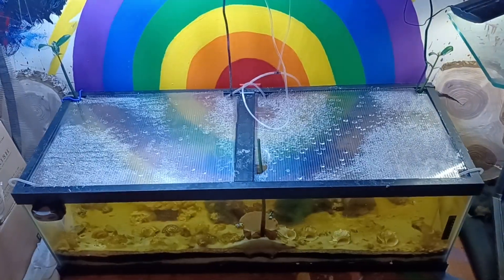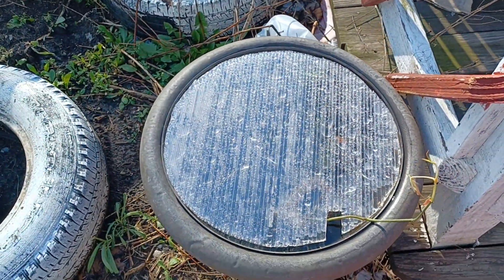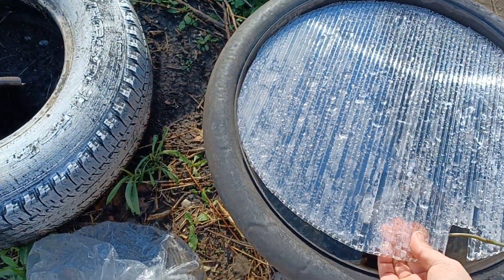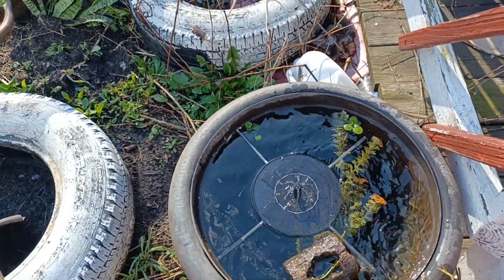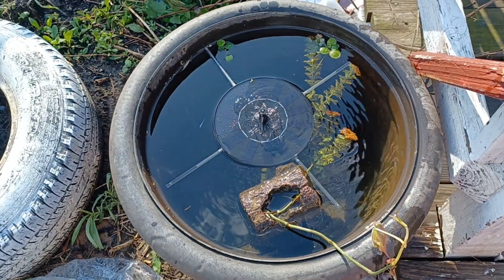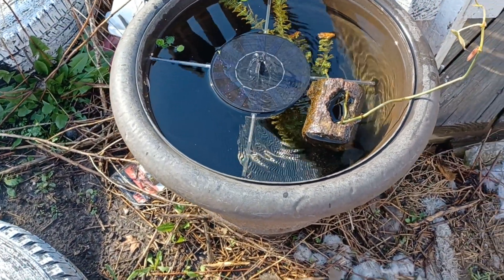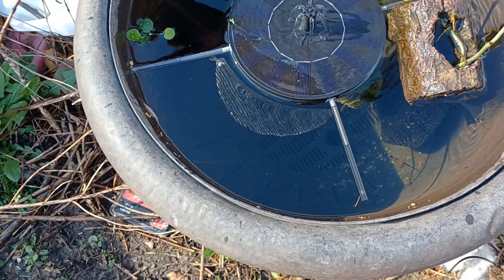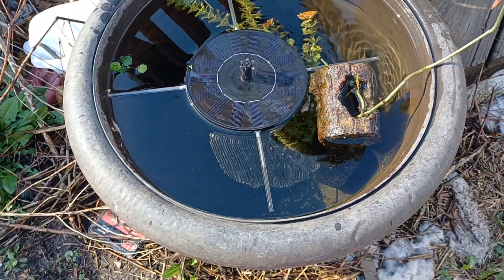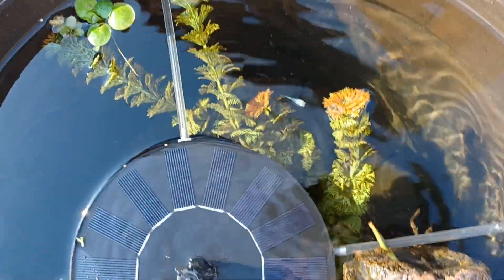I also made this lid for my outdoor pond. I went ahead and got one of those solar fountains — I think that's really cute, and it seems to help keep the dog from drinking out of it, so that's nice.